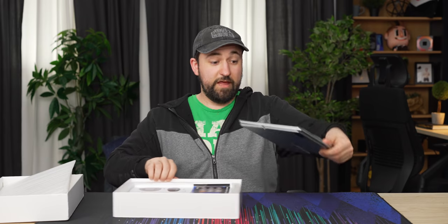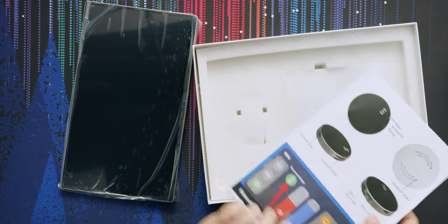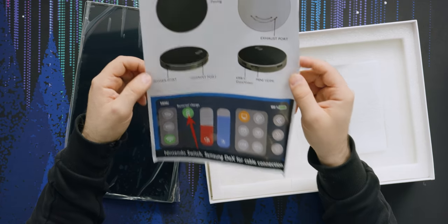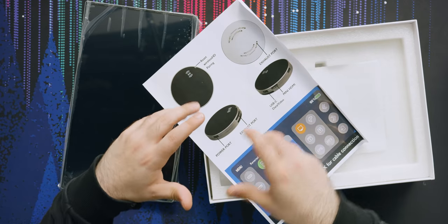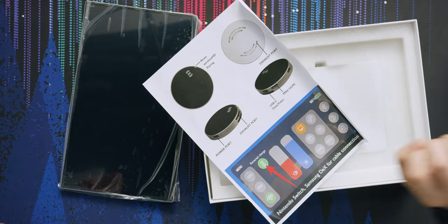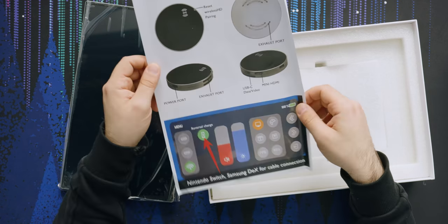It's not very heavy and it's like 13.3 inches. It's also a touch screen, which not everyone will use, but it's a cool feature. There's not much in the box: a sheet telling us about the power port and exhaust port. There's just this puck — your dongle that pairs on the device itself and transmits to the screen, so there's got to be a receiver built into the screen somewhere.